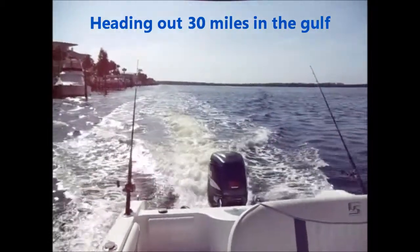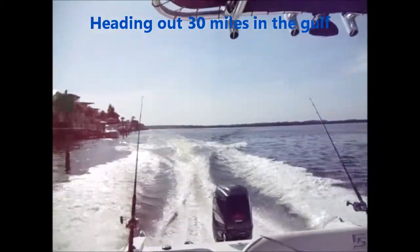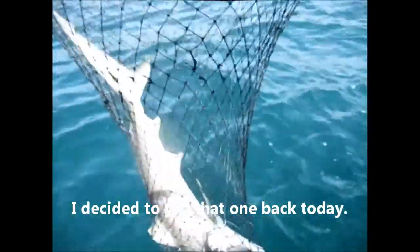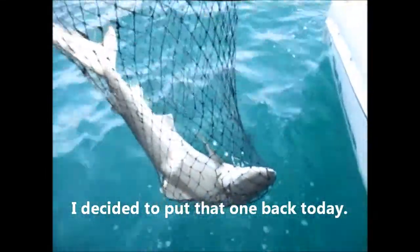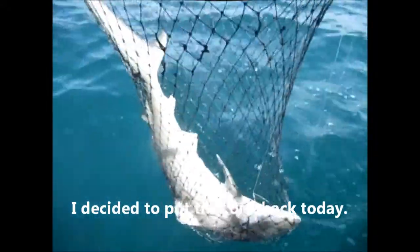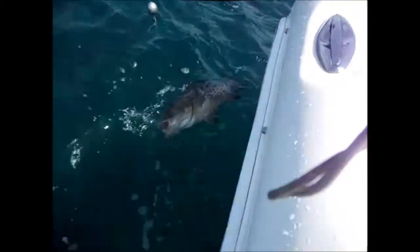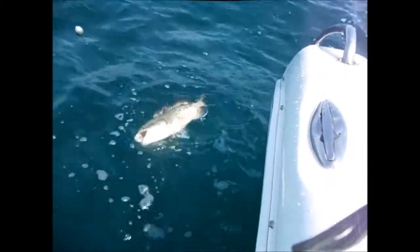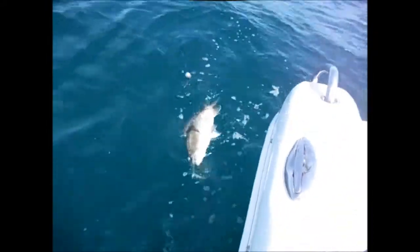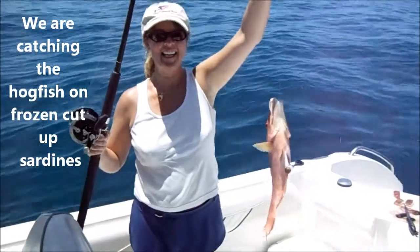Just caught my first shark of the day — nice, very nice! Got a nice gag over here too, very nice. You don't have to send it back, it's keeper size, but not the season. What a great fishing day!